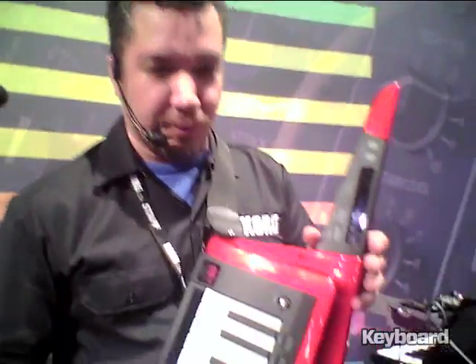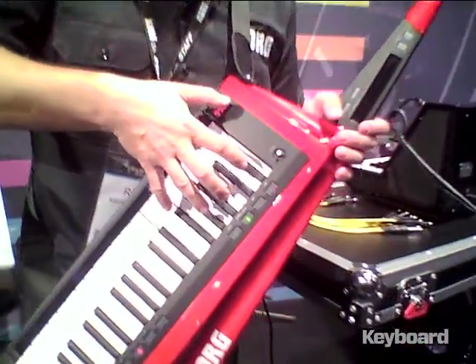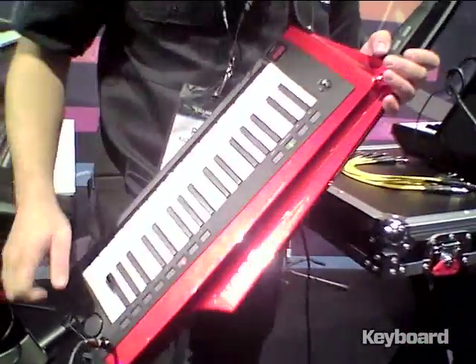The new RK100S comes with three finishes: red, black, and white. It's got a beautiful hardwood body and a new compact frame with 37 slim keys that are very easy to play. And they're great when you get all the way up here because they're not full-size keys, so you don't get so claustrophobic.